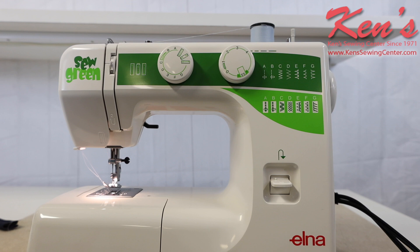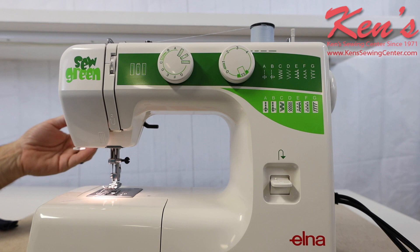Ken's Sewing Center is your authorized dealer. We carry everything for this machine. We can compare this model to others that are similar to it in the line, and help you find the machine that's right for you. After you purchase your machine from us, you have us for the life you own the machine. You can call us anytime, and one of our four technicians will be glad to help you with any questions you may have — whether you need help operating the machine, using an accessory, or recommending the correct accessory for what you're doing. You can give us a call, check out our website, or drop us an email anytime.